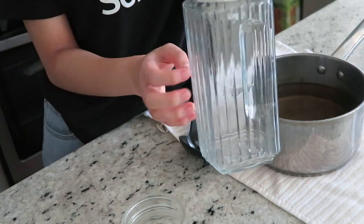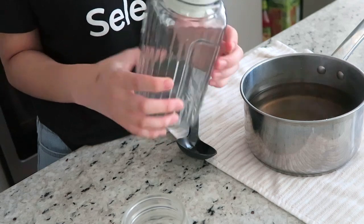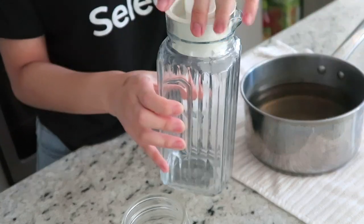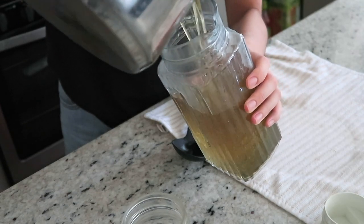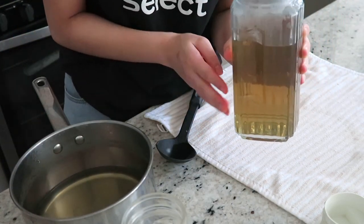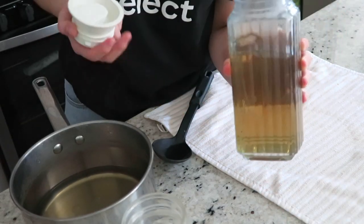I'm going to store it into this glass container. Try to store it in a glass container — I personally like to use glass containers for all of my DIYs because I don't know what's going to leak from plastic into my natural concoction, so I just use glass to be safe. For about this much, this is a pretty good full-size hair rinse. Depending on how long your hair is depends on how much you want to make.